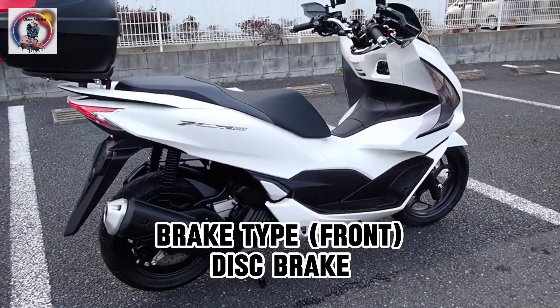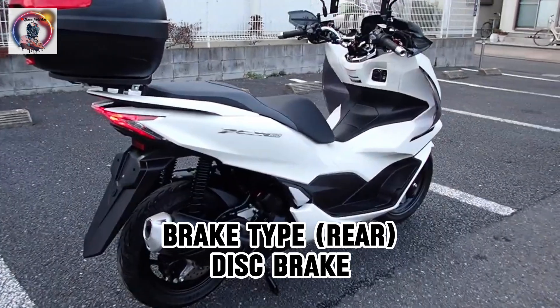Brake type front: disc brake. Brake type rear: disc brake.